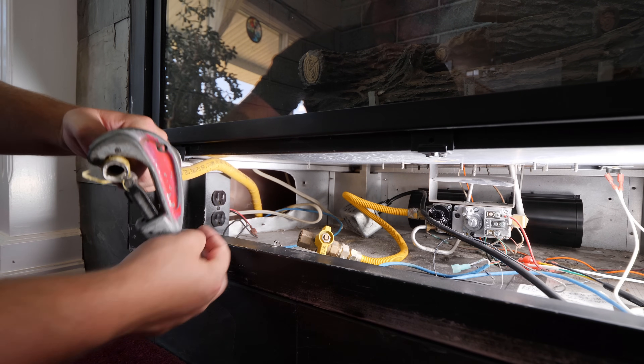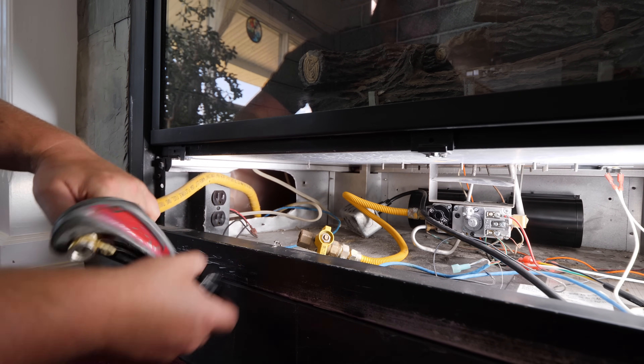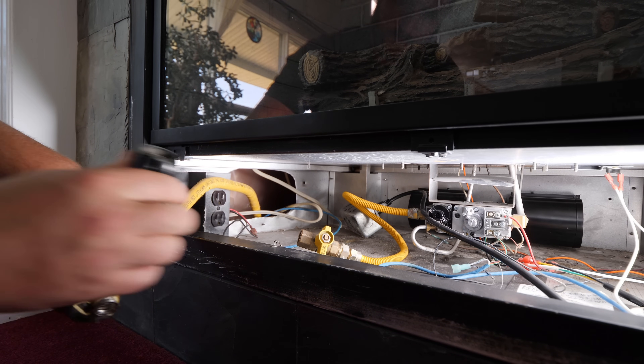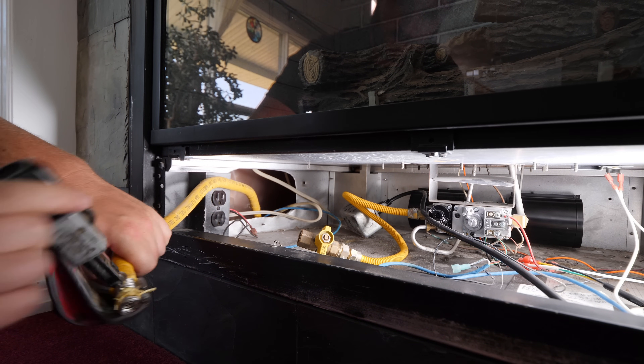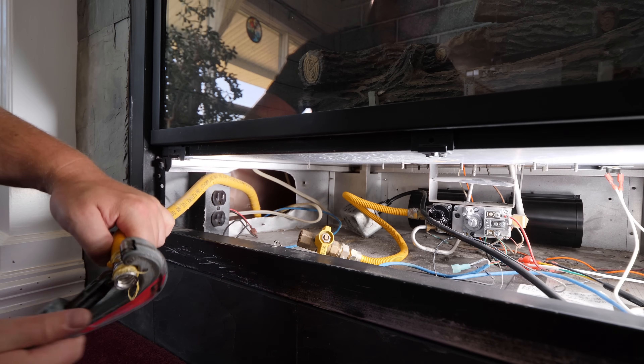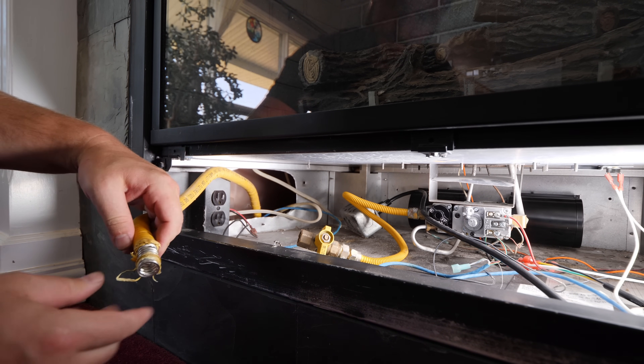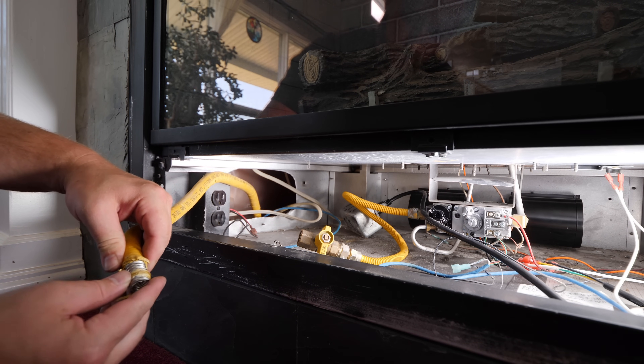I'm recutting the corrugated stainless steel piping to length to install my tee and connecting everything together with gas-approved Teflon tape. This particular brand is Ward Flex, but some other more common brands of corrugated stainless steel piping are TracPipe and GasTite, each having their own proprietary fittings.